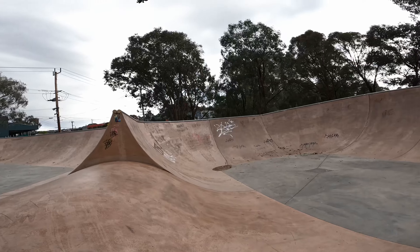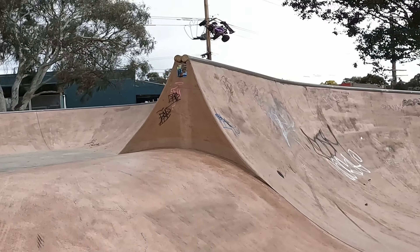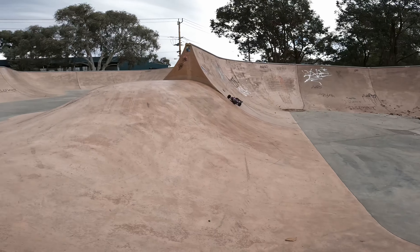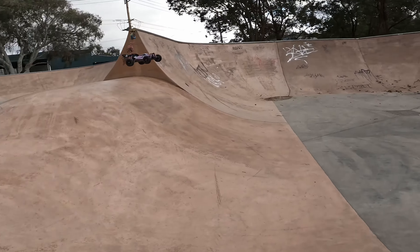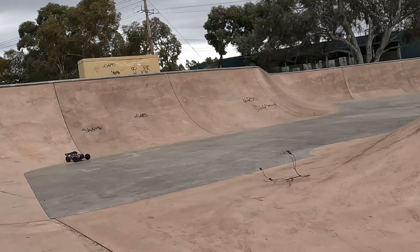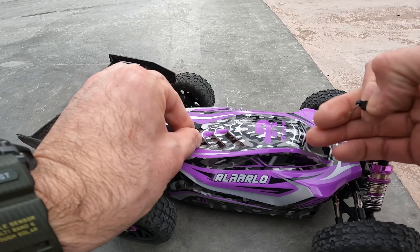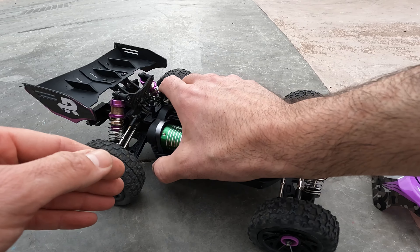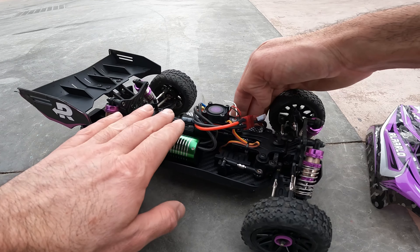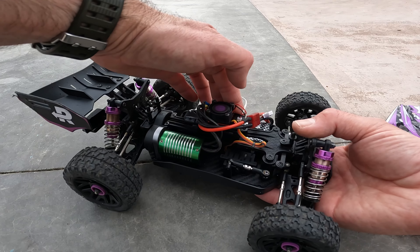Let's go. The heat is pouring out of here. I'm going to turn that back on just so that fan can cool the ESC. The motor is almost too hot to touch, and the ESC is cooking as well.